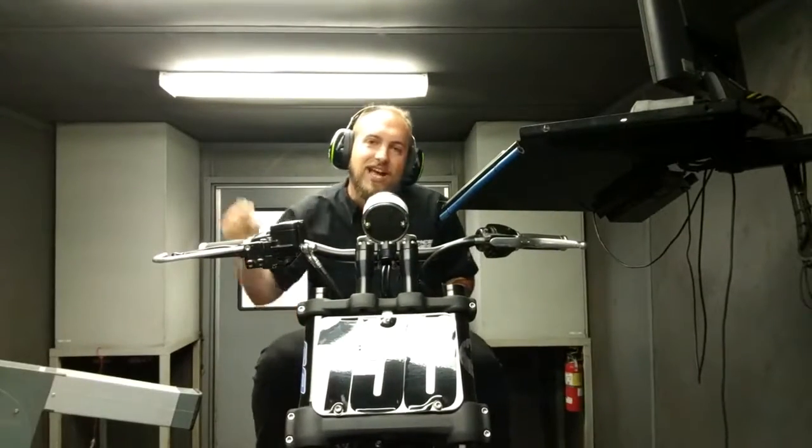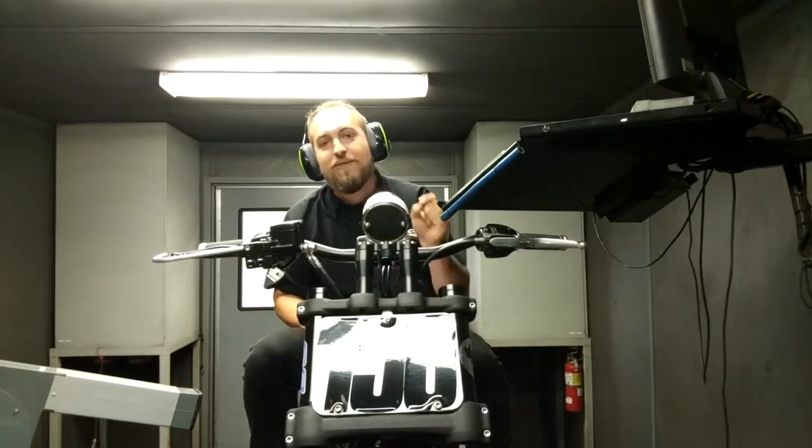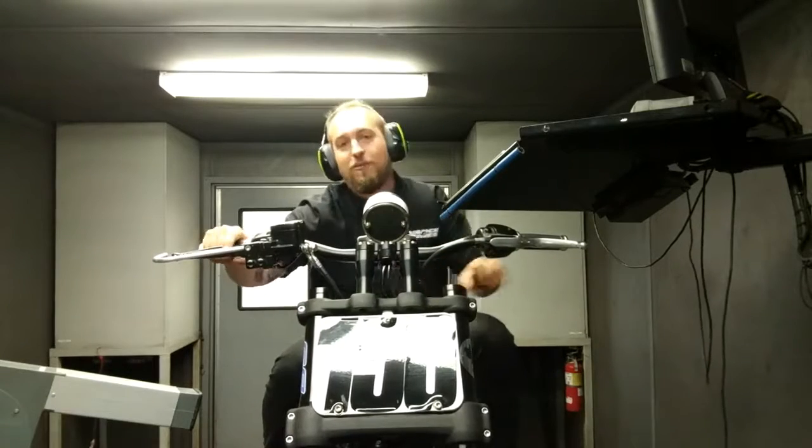Hey guys, this is Brian from Vance & Hines, and today we're going to map Tony Shred's 120A race bike right here in our dyno with a Fuel Pack FB3 and a Fuel Pack Pro.